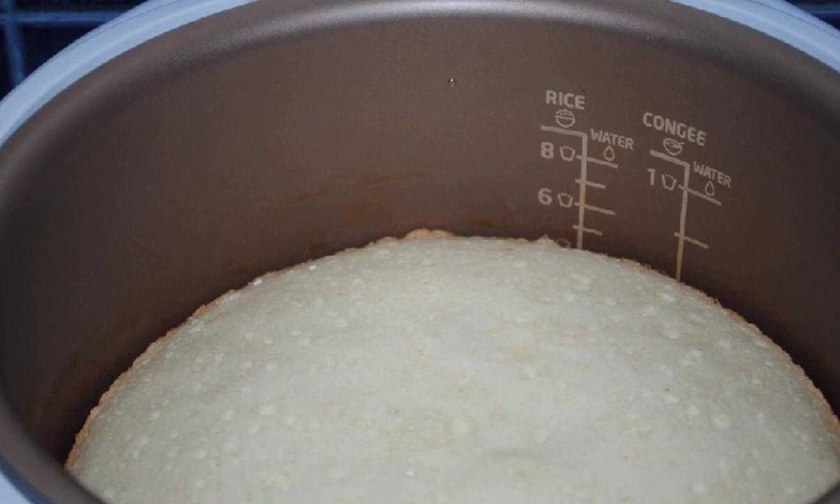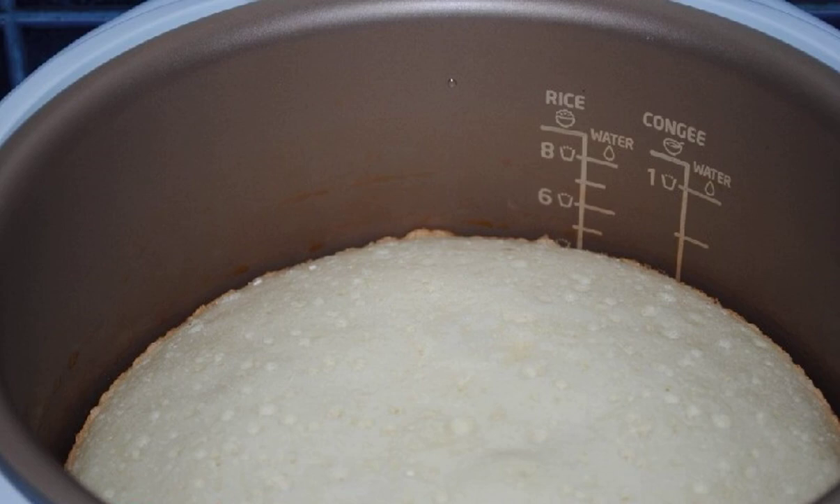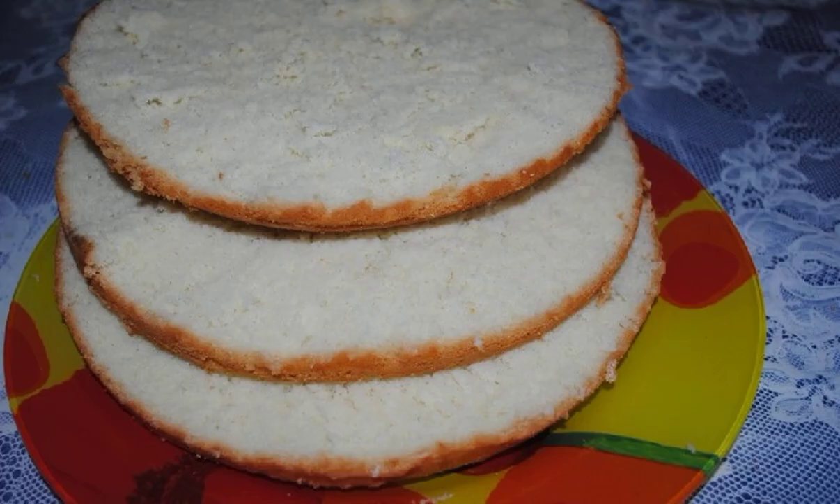Lubricate the bowl of the slow cooker with butter. Pour in the sponge dough. Set the baking mode for 45 minutes. Once the sponge dough is ready, use a thin knife to cut the sponge cake into 3 layers.